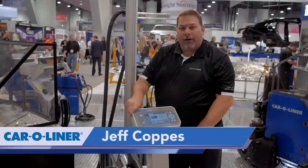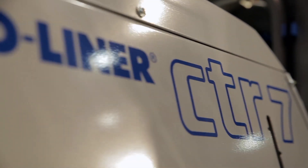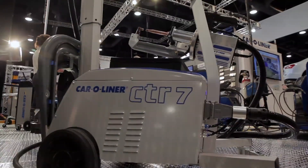Hi, my name is Jeff Koppis. I'm with CarLiner. I'd love to share with you one of our new products. This is our CTR7 resistant spot welder. It's got some great benefits and features.